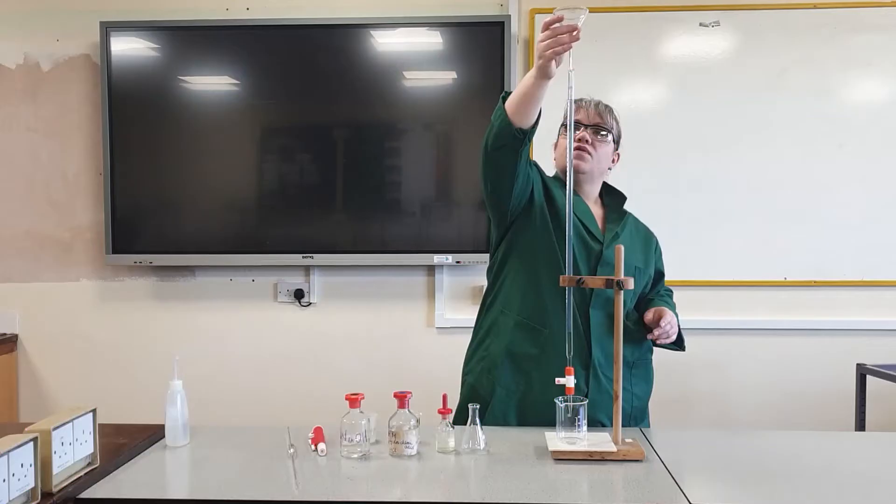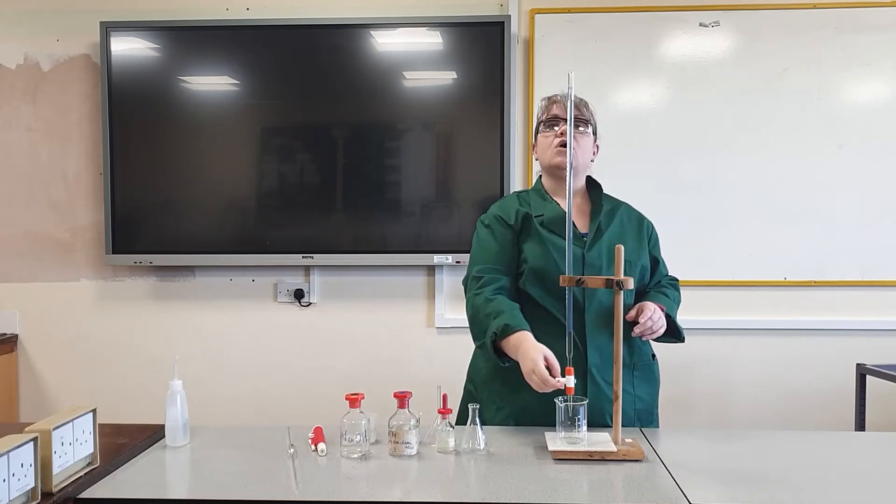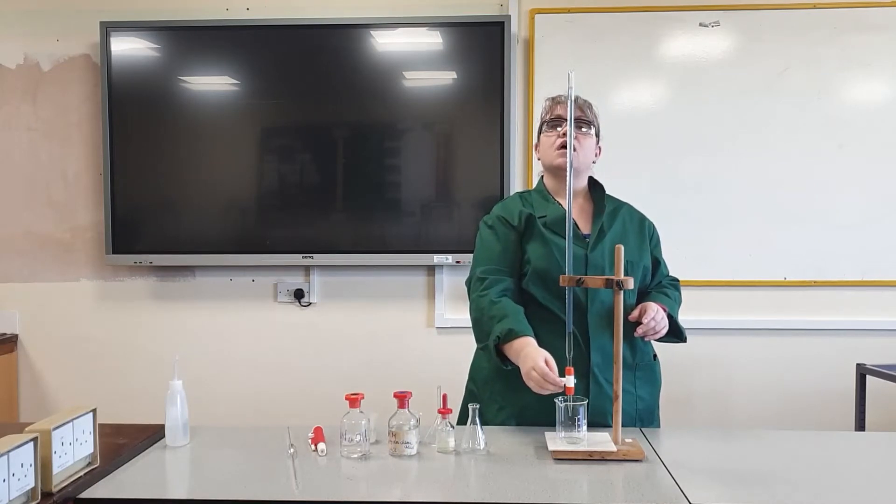Remove the funnel. Then slowly let the acid out until the meniscus is sitting on that zero mark. And then I'm ready to start.